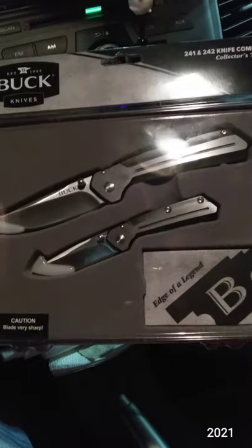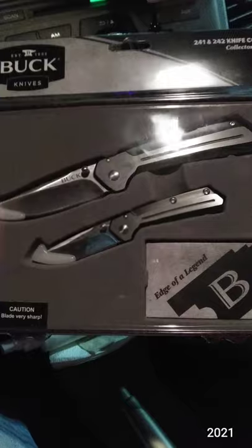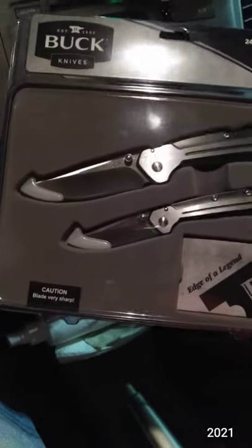I'm not a huge fan of the handle design, but I do like the shape of the handle and the classic blade.